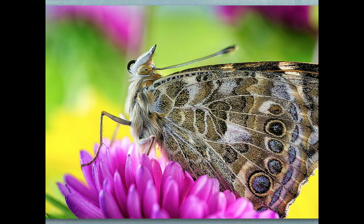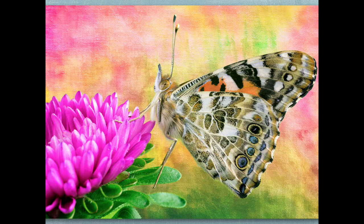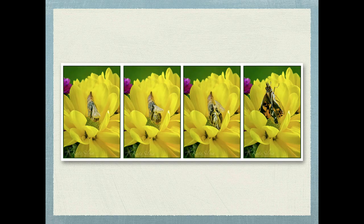You can see even the detail of his proboscis here and all the detail in the wings. Just make sure you use a nice fast shutter speed because they do move around a little quickly, especially when you're zoomed in. Here's another shot where I added a texture to the background just to make it a little prettier.